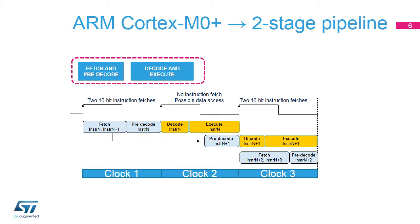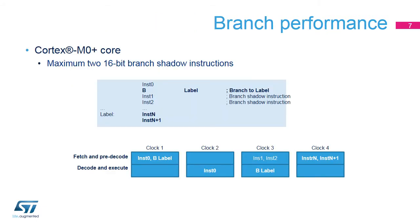Ideally, one 32-bit access for every two 16-bit instructions results in fewer fetches per instruction. During clock number two, no instruction fetch occurs. The AHB Lite port is available to execute a data access when instruction N is a load store instruction. On a given branch, fewer pre-fetched instructions are wasted, thanks to the two-stage pipeline.